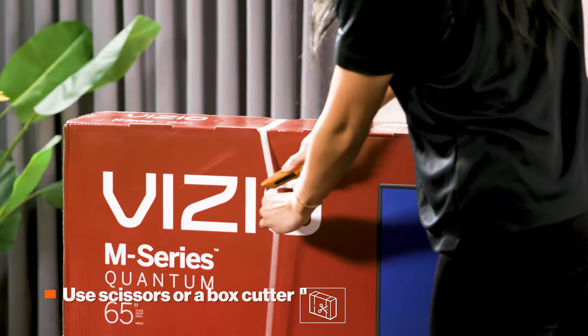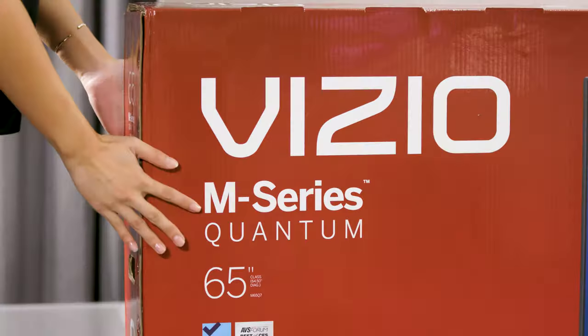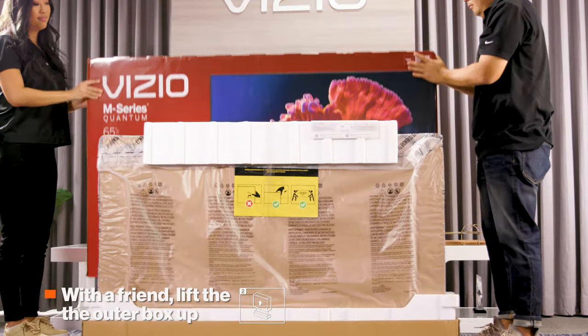First, with the box upright, use scissors or a box cutter to cut the straps around the box. Next, lift the outer box and place it to the side. Leave the TV in the box tray with the outer foam on.